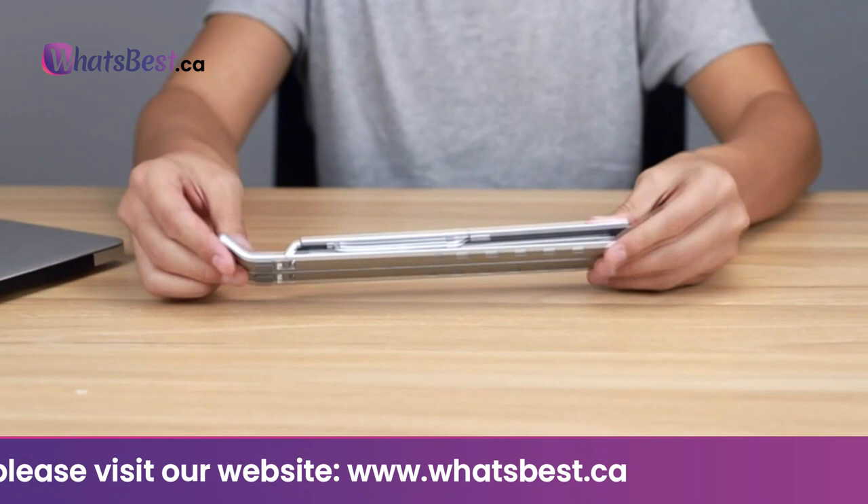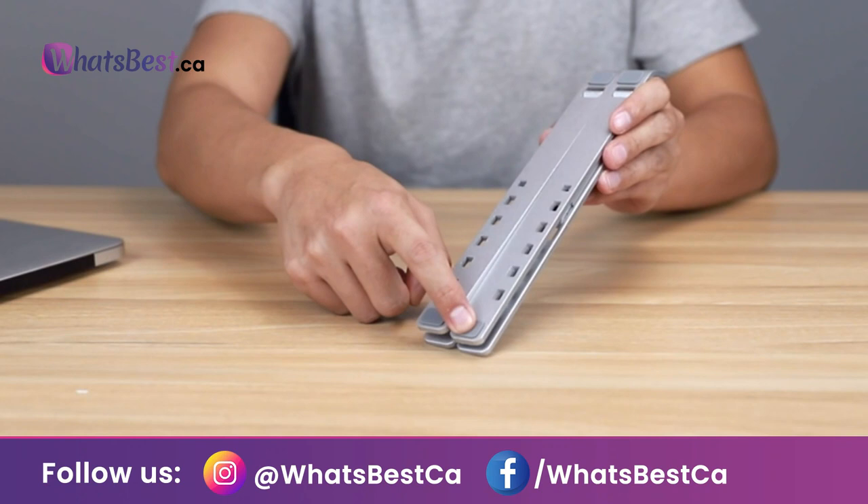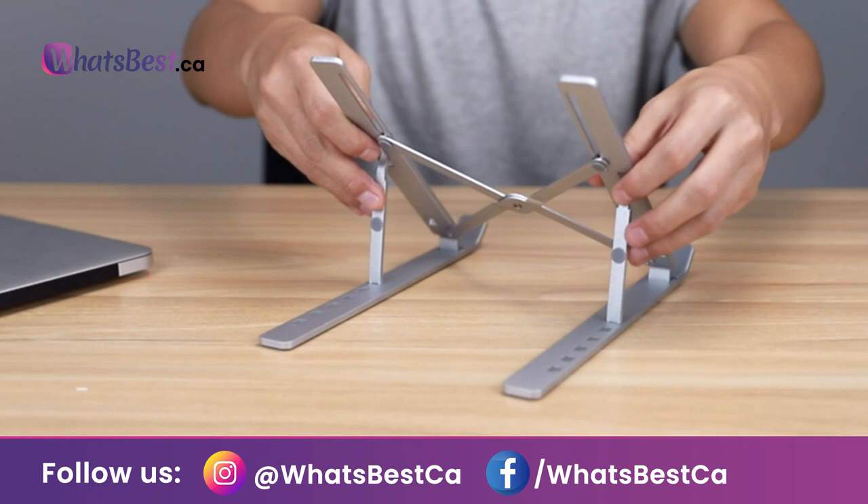Six levels of adjustable ergonomic design: the adjustable laptop stand elevates your notebook from 2.15 inches to 6 inches in height for a perfect eye level — 6 height choices total — helping to fix your posture and reduce back pain, neck stiffness, wrist aches, and eye strain. Very ergonomic and comfortable for reading and typing.